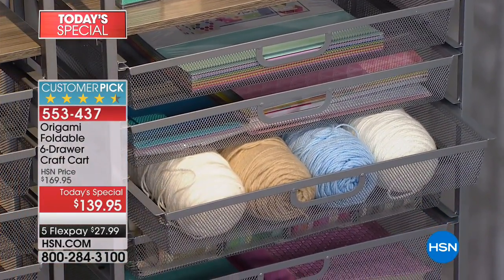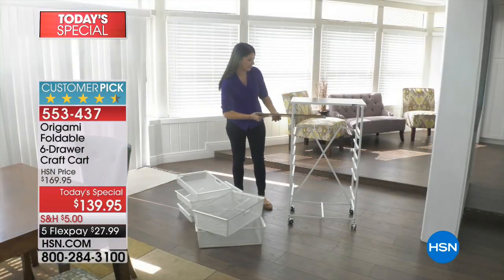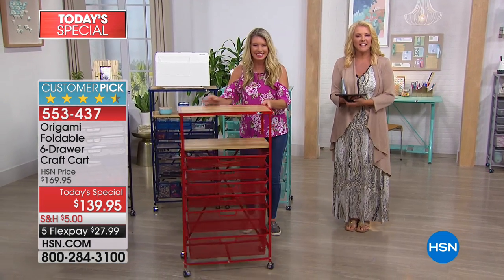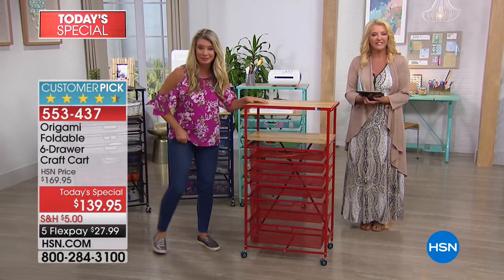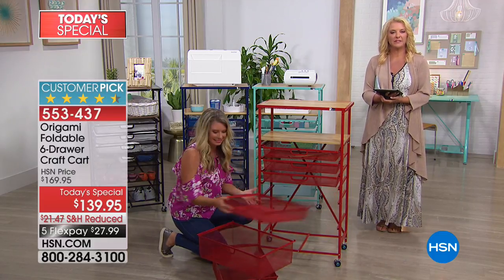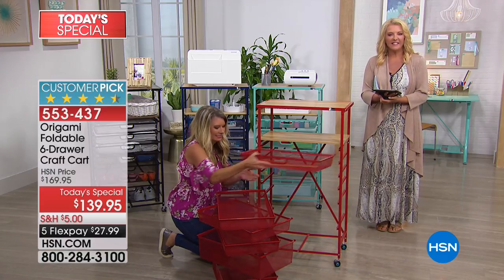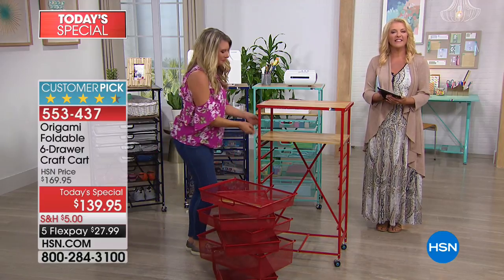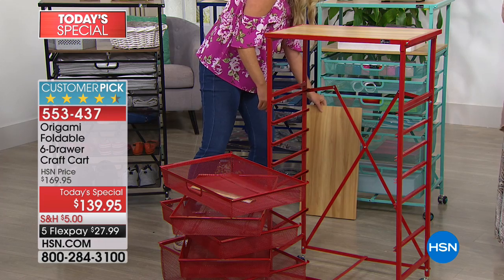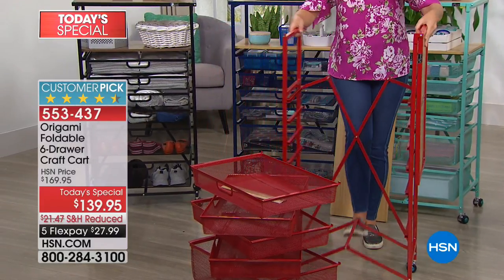Let's say hi to Joan in New Jersey — you're on with Tracy and Suzanne. Joan: I actually have this piece of Origami and I absolutely love it. I use it for all my craft things — I'm a card maker and I've got tons of little this and that and they all fit in those drawers perfectly. I keep it in place. The main reason I love Origami, not only because it's made beautifully, but I'm a widow and I live alone. If I get something and I can't put it together, I'm at a loss.